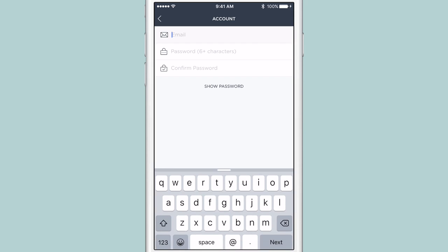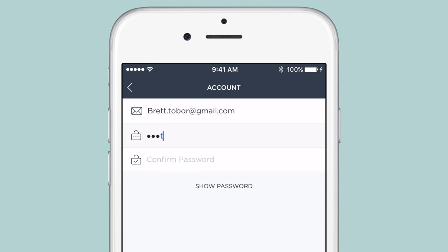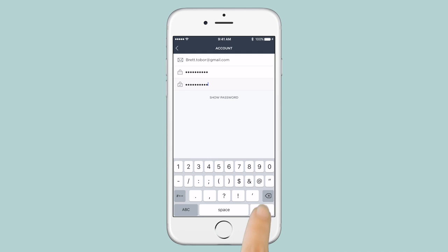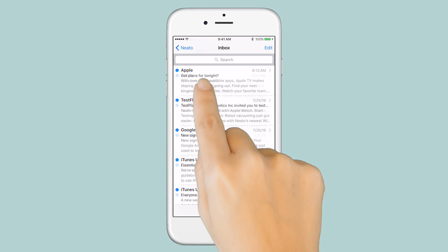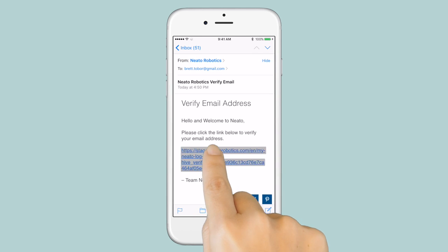Agree to the Terms of Service and Privacy Policy, then type in your email and a password. We'll send you a verification email. Switch to your email app, then tap the link and your account is ready to go.